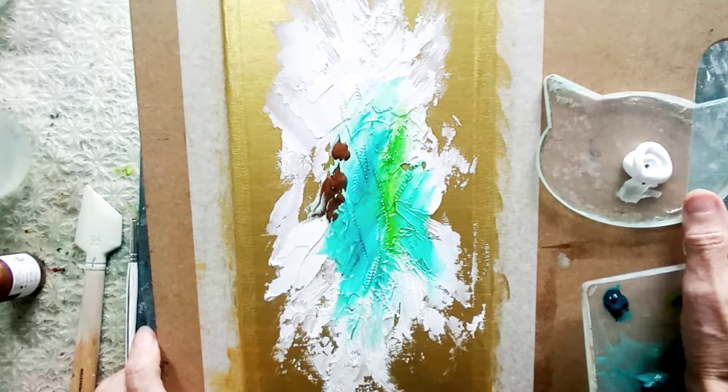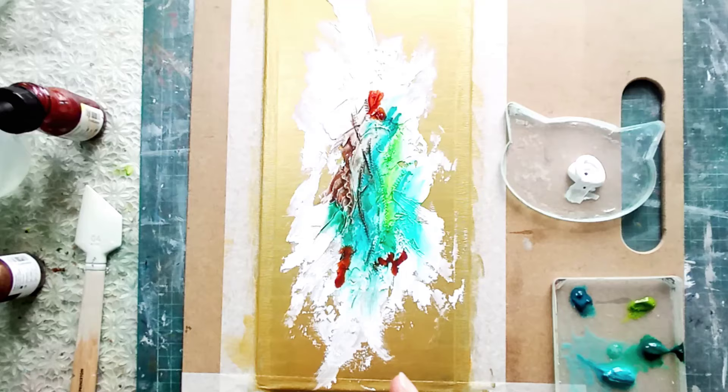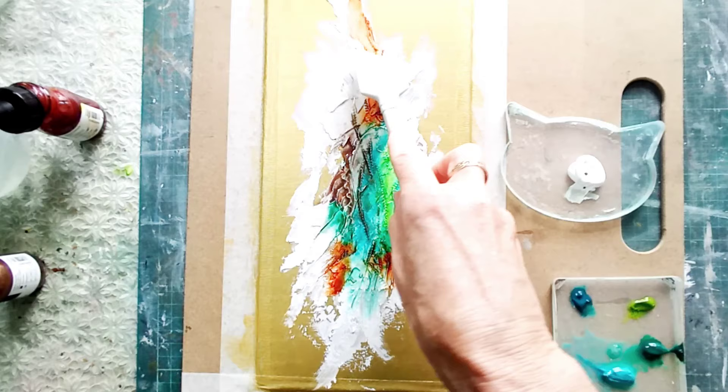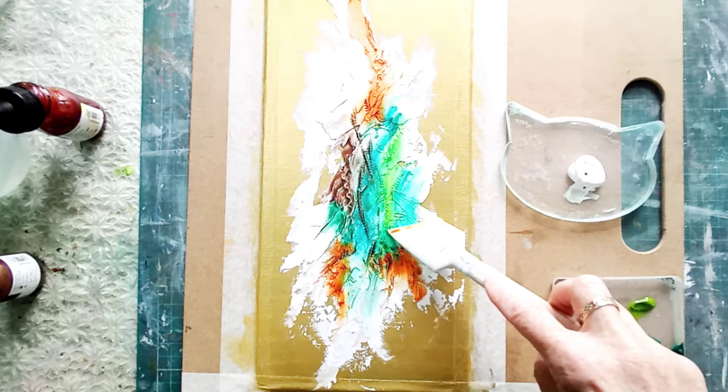I cannot resist adding the burnt sienna ink — it's a really vibrant shade. You can see now as it starts to move across the white it's stunning with the turquoise, it just looks amazing. I'm using the catalyst blade to push that around, moving it into the little cracks and crevices within the texture paste. It will add interest even when colors are put over the top later on — we won't lose that beautiful color, indeed we can add to it.